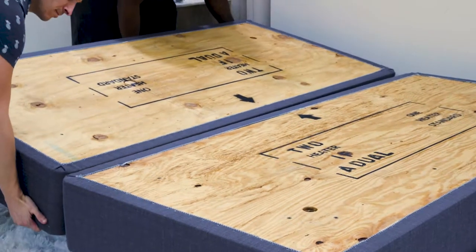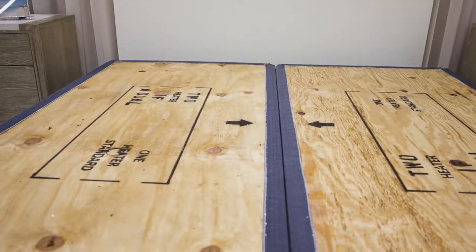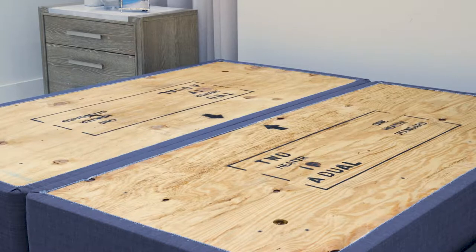For a king mattress, lay out the wood base in a proper location on the foundation, paying attention to the arrows and making sure that they are facing each other at the center. For a queen mattress, there will be one wood base labeled with head and foot.